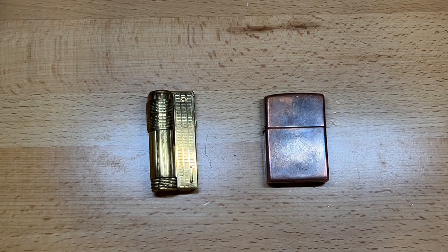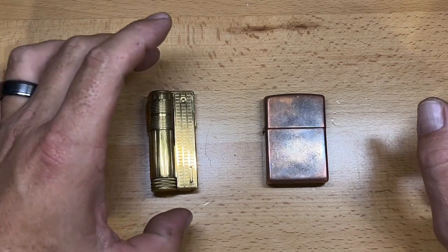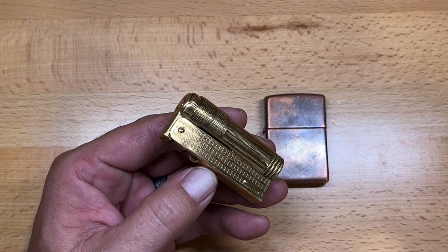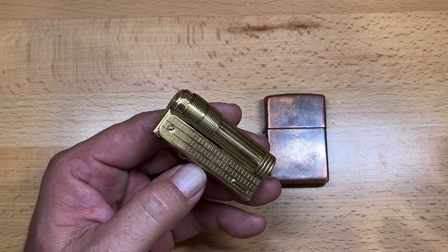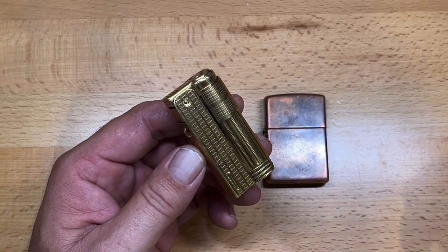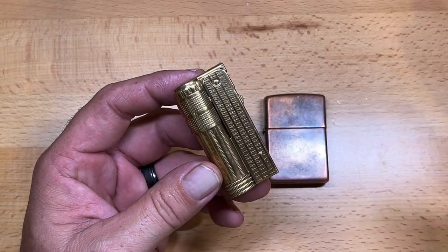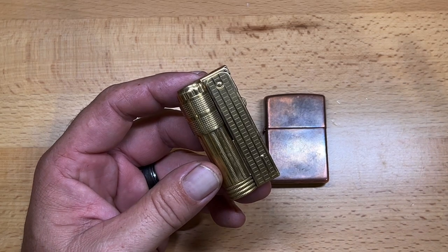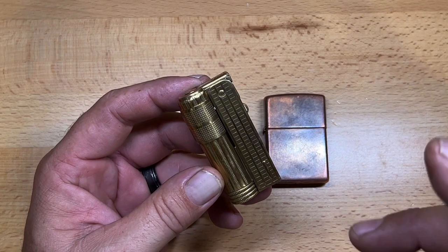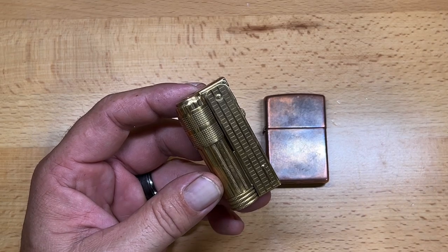Welcome back to the Tool Crib. About 12 days ago I did a video on this lighter — the Emco, which was purchased by a Japanese company and is now manufactured in China. These come in a variety of different price ranges, from as cheap as $15 to around $75. If you want to check out that original video, you can check that out right here.